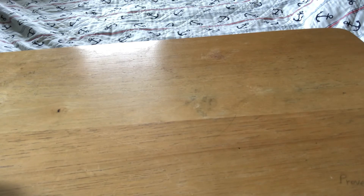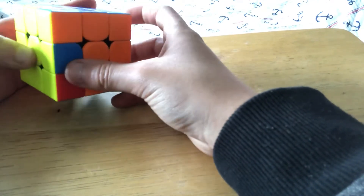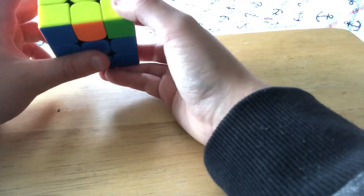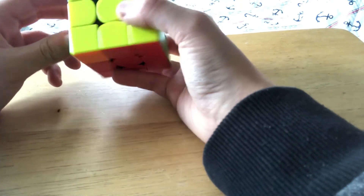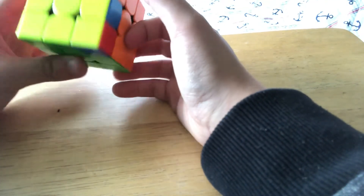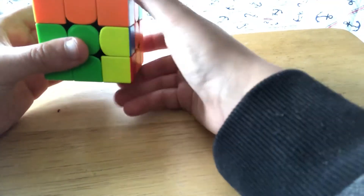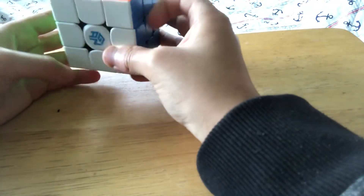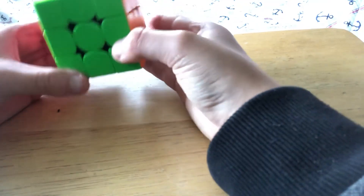Now we have V perm, which is similar to F perm but a totally different case — also similar to A perm in shape. You notice that a corner is solved and there are no headlights. You do R' U R' instead of an extra U', then just do a F. That solves the V perm case.